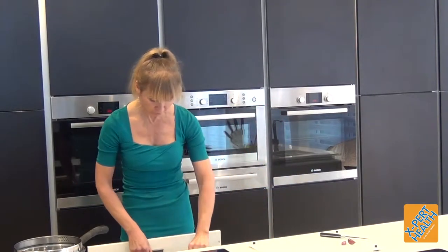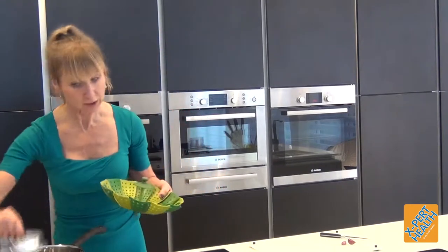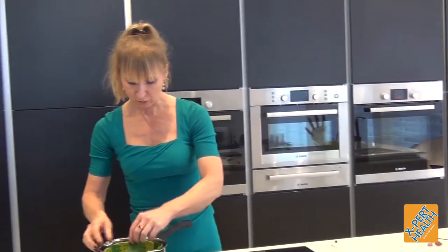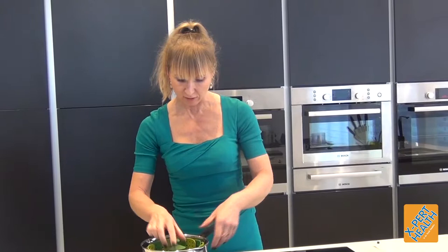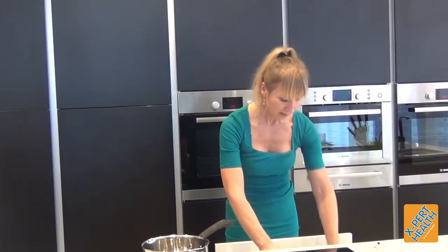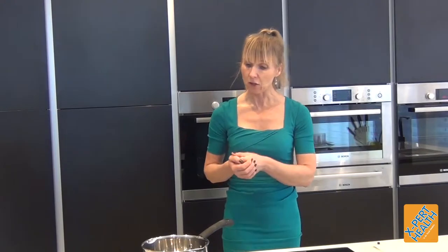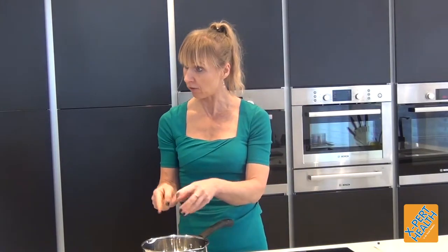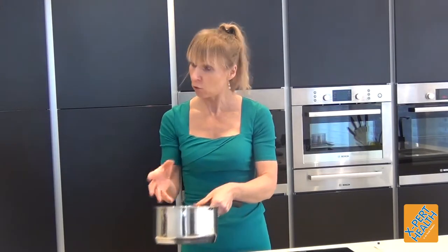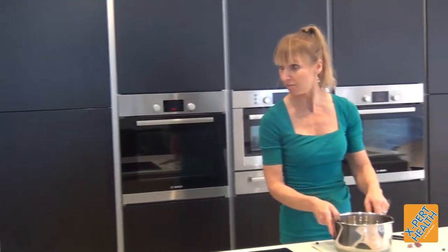I bought some frozen cauliflower and I'm chopping it up, but you can do it with fresh cauliflower as well. I was going to steam it but I'm just going to add a little bit of water instead. Because the steak and kidney filling is still cooking, after cooking your cauliflower you could add the water to the steak and kidney filling so any nutrients that have leaked out from the cauliflower can be added to it.